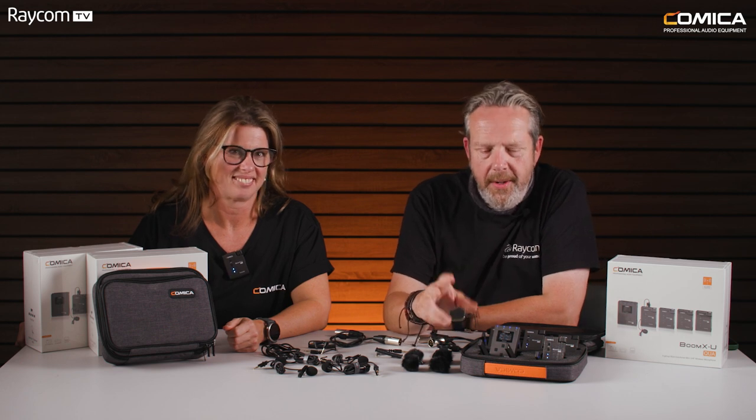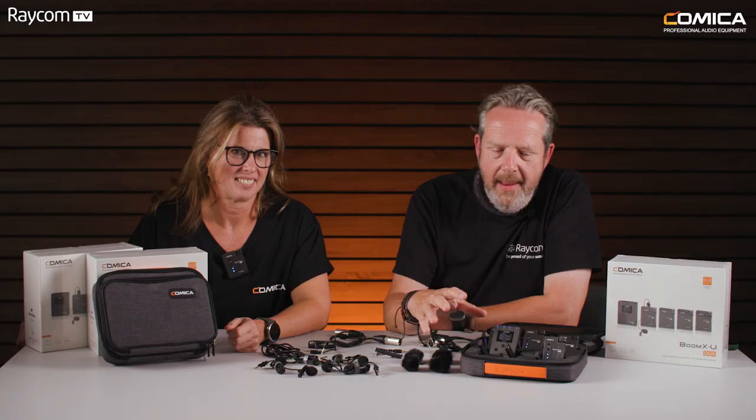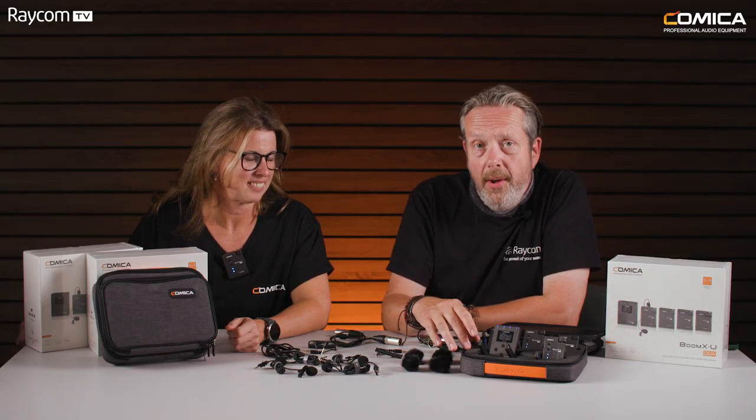Hi, welcome back to Raycom TV. I'm here today with Gilly and we're going to be discussing the Comica Boom X QUA quad radio mic system. Aimed really at the semi-pro market, but it's got a lot of really good features that make it well worth a look at.